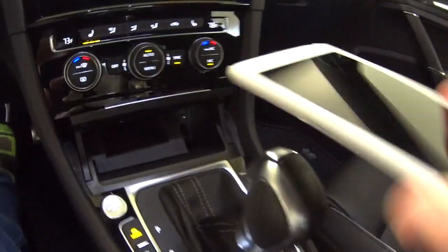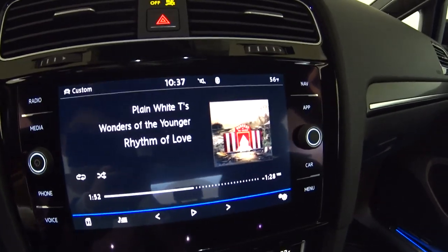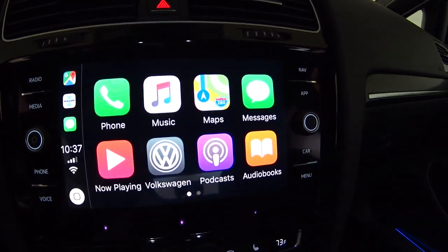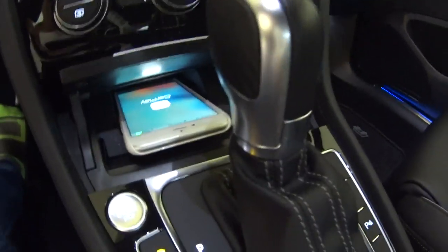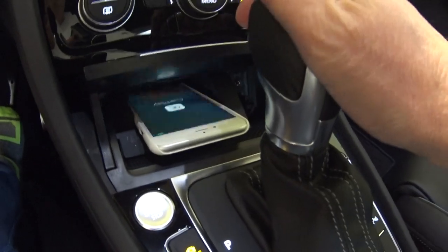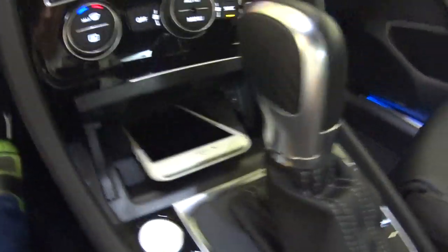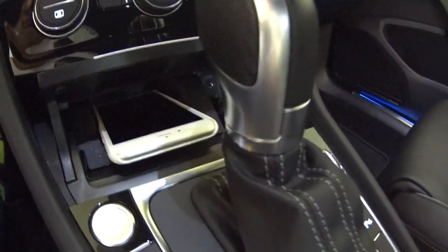Here we go — just slide the phone in until it connects, and up on the infotainment screen Apple CarPlay connects automatically. It's set to go. You can get the phone in and out with the shifter in park, but it's easier in drive. Once you jump in the car you just slide it in — no cables, never have to worry about reaching that USB port.